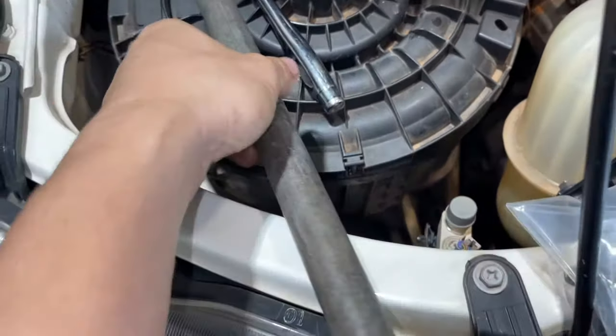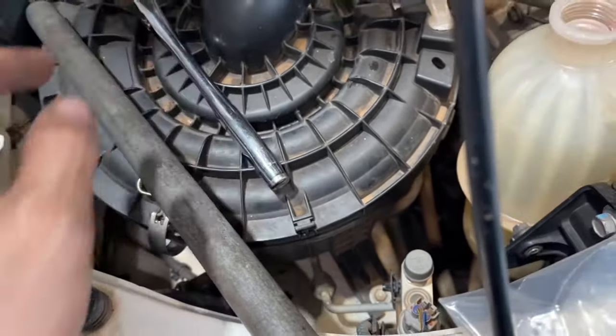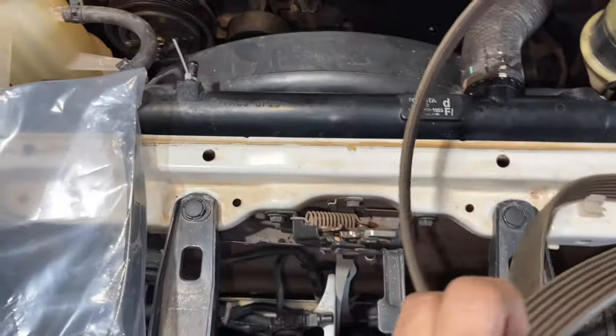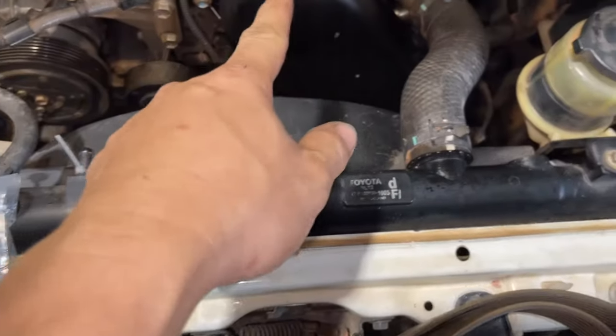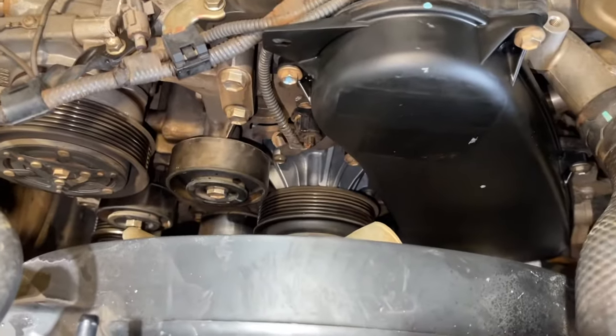And also a pipe that fits in there on the ratchet. That's the only tools we're going to use. I already removed the old belt because I also replaced the timing belt on this one. If you want to check the video for replacing the timing belt, I have a separate video.